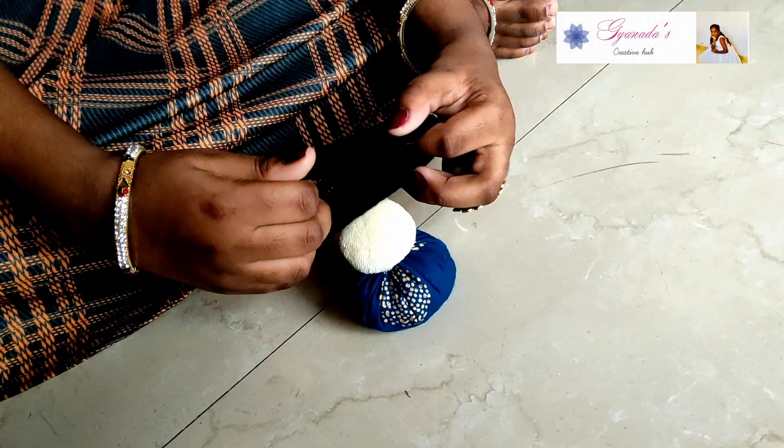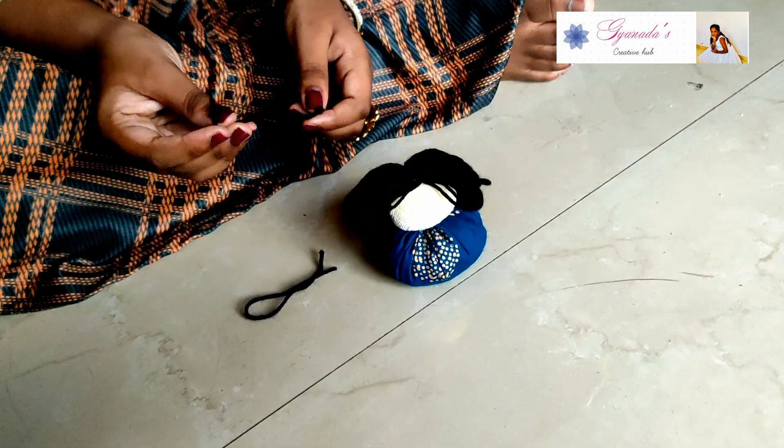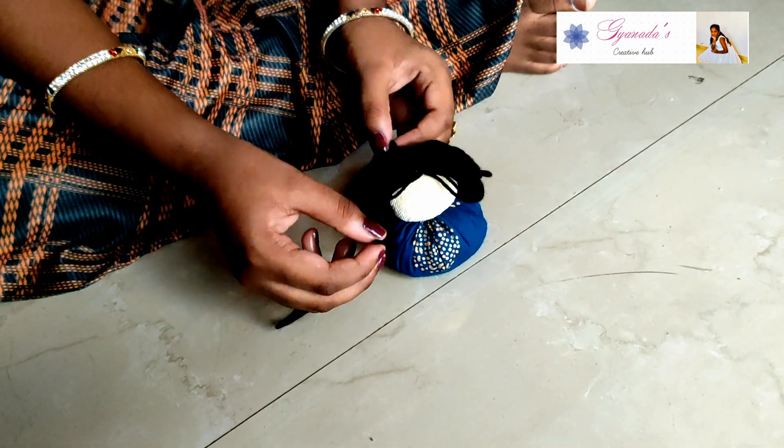Place the wool on the doll and make a stitch in the middle. Take a piece of wool and tie a knot on both sides.